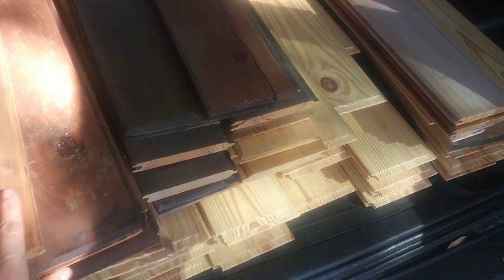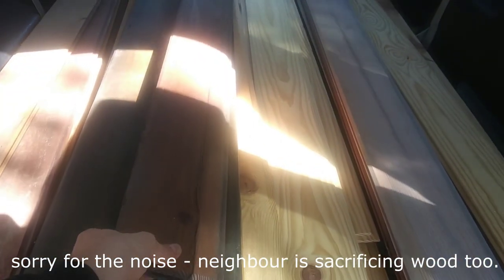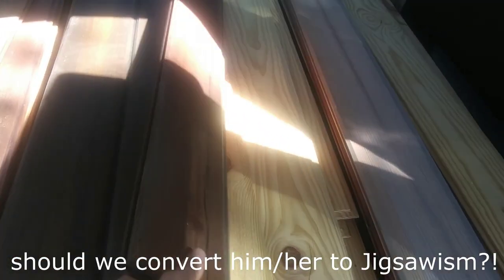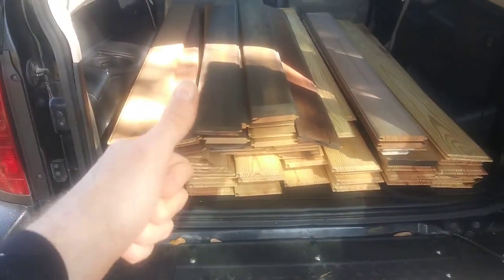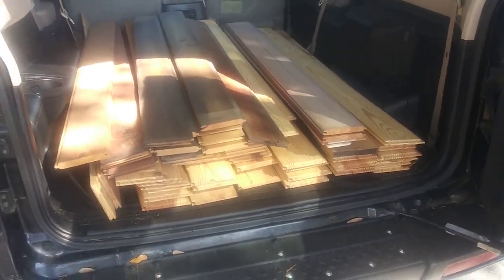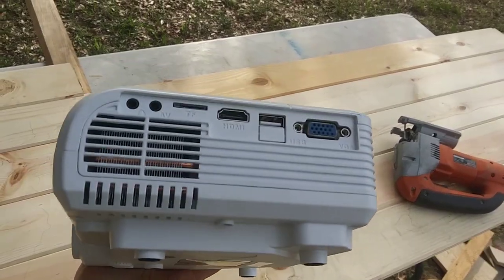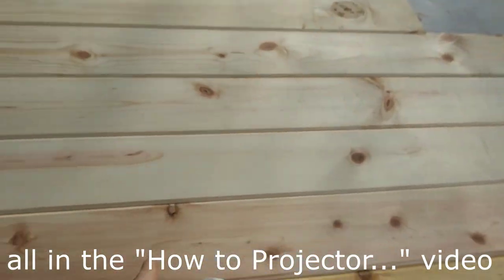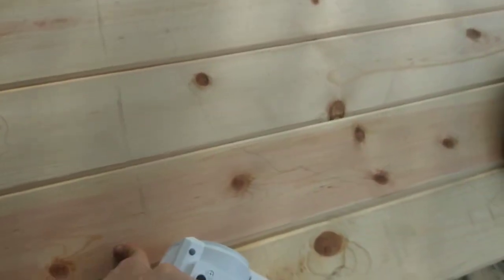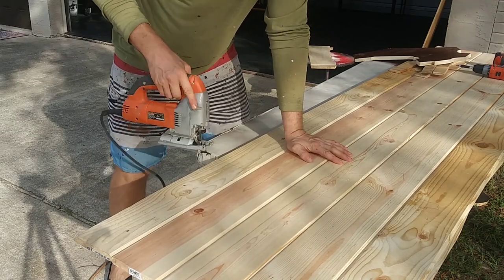I got a bunch of free wood from a neighbor - some really nice tongue and groove boards. A bunch of these are brand new and then he had a couple already colored and stained on one side. I just needed some more to make some more maps. Anybody needs a map: basic sixty to seventy dollar projector with an HDMI port and you can stencil yourself a couple maps real quick. I just banded together some tongue and groove wood I had laying around.